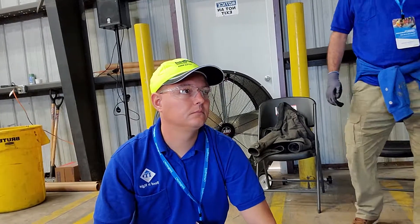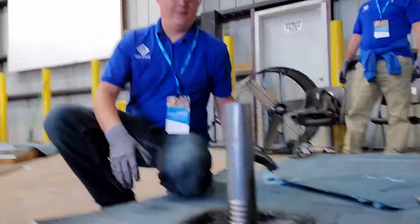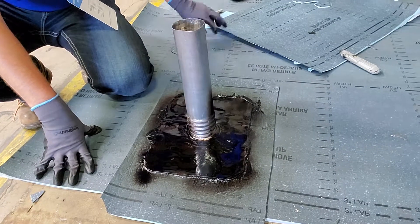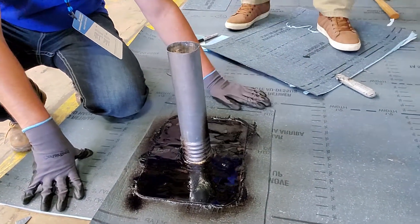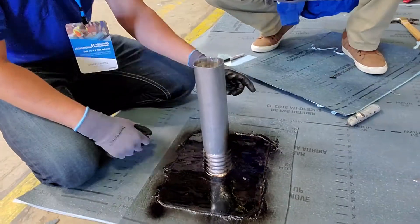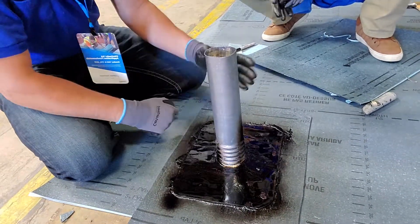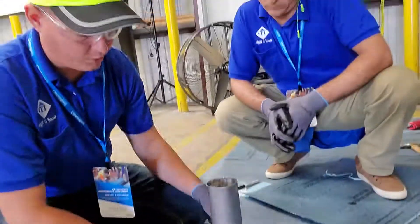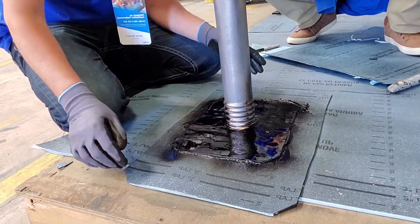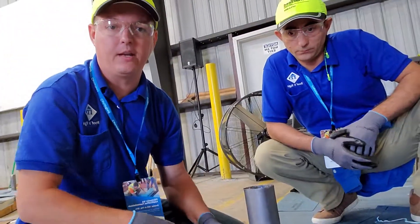We also want to show you pipe flashing. Around our pipe flashing, we do the same: put our mechanically attached first layer down — our base layer — and then use a self-adhered, or fully adhered, layer around the base of the pipe. Then we use our adhesive, which is a tar product, going around the pipe. Then we set our lead boot and round the edges of all materials so nothing pokes through our cap layer. Once we have our adhesive down, we set the boot, prime the top of it, and get it ready for our cap layer.